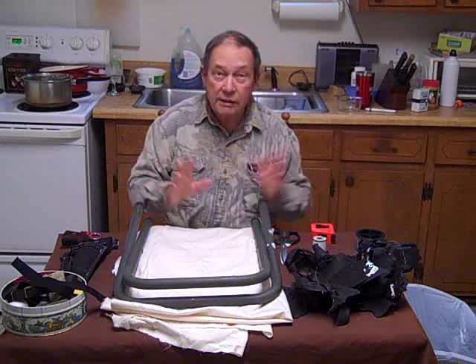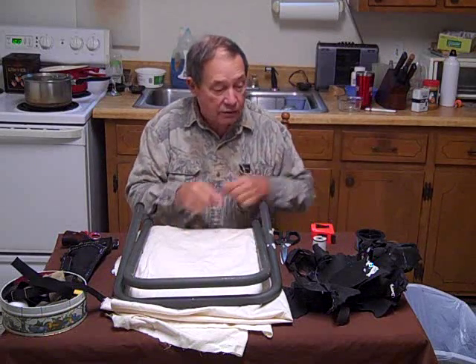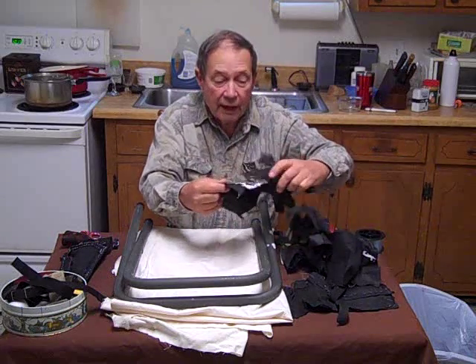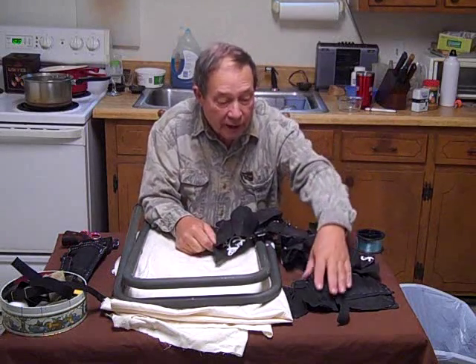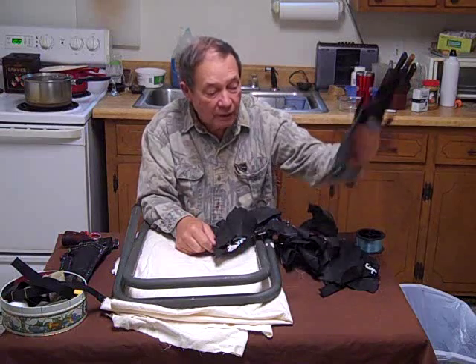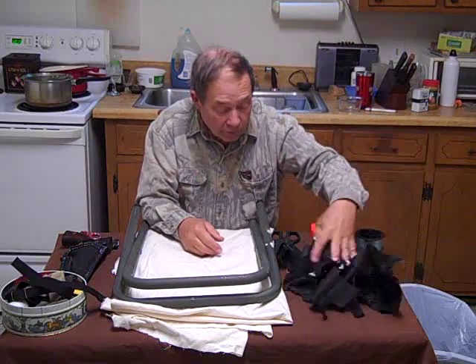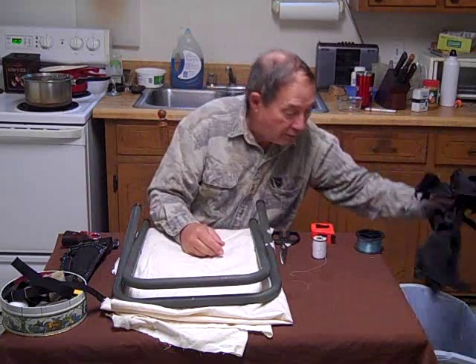It failed. It actually lasted about three days, but ultimately it did rip. And it was a fabric failure, not a failure in the stitching. So what to do? Obviously, replace it with a stronger cloth. So that's what we're about doing right now.